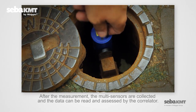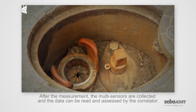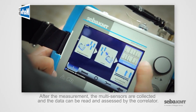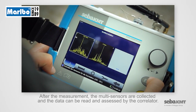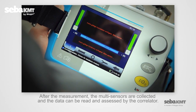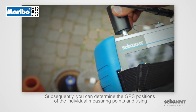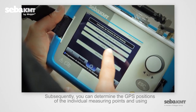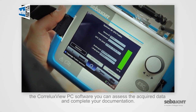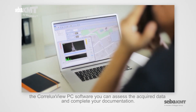After the measurement, the multi-sensors are collected, and the data can be read and assessed by the correlator. Subsequently, you can determine the GPS positions of the individual measuring points, and using the Coralux View PC software, you can assess the acquired data and complete your documentation.